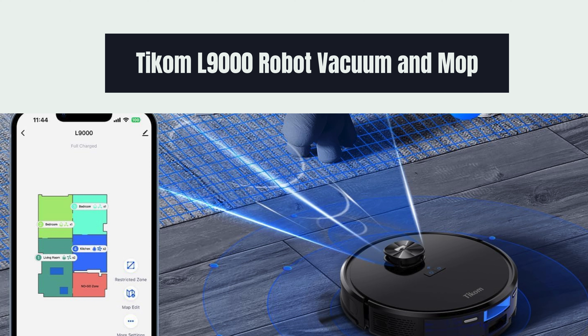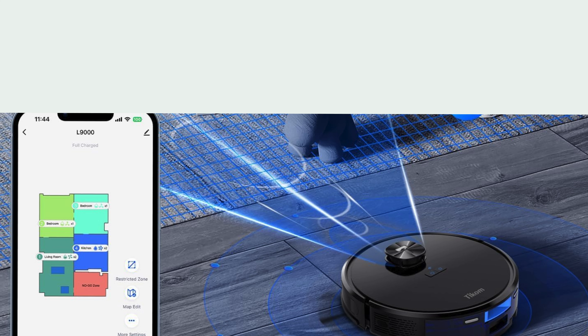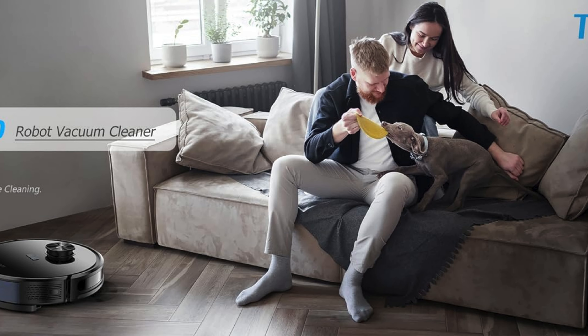Welcome back to our channel. Today we're excited to introduce you to the TCOM L9000 Robot Vacuum and Mop Combo. If you're looking for an efficient and versatile cleaning solution, this device might be just what you need.